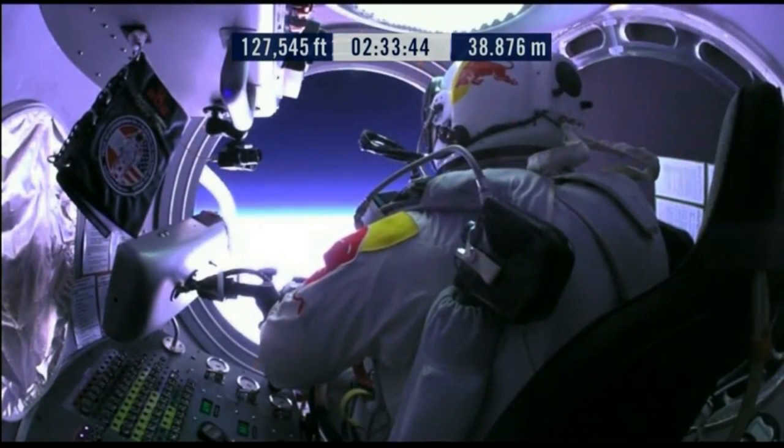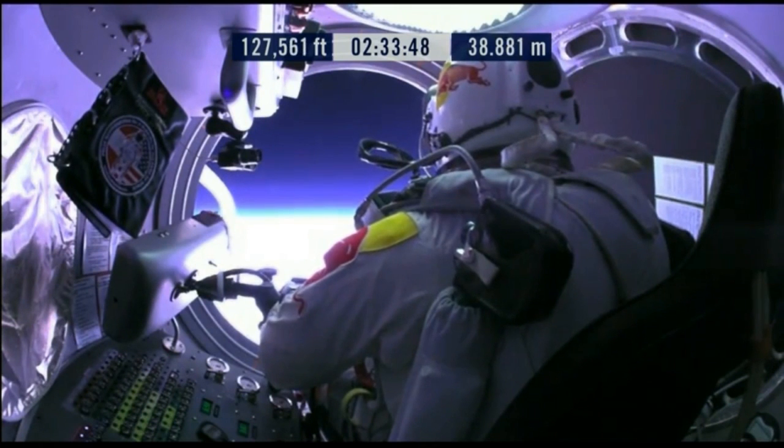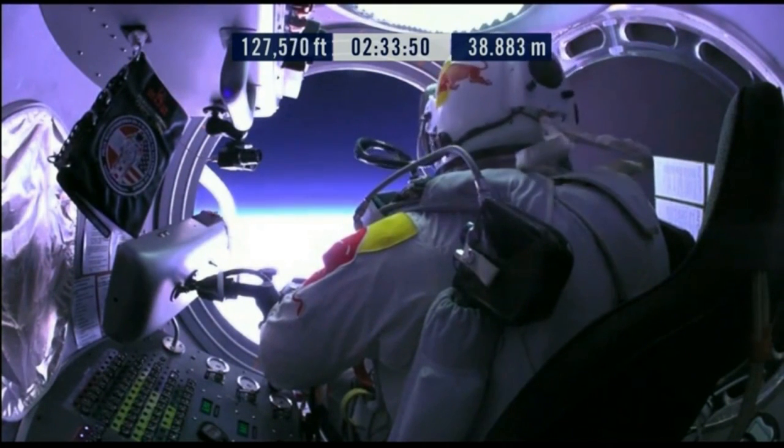The door has opened. Door is open. Door stop is engaged.